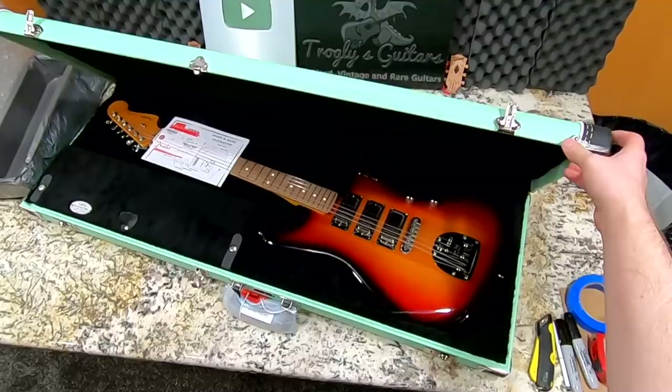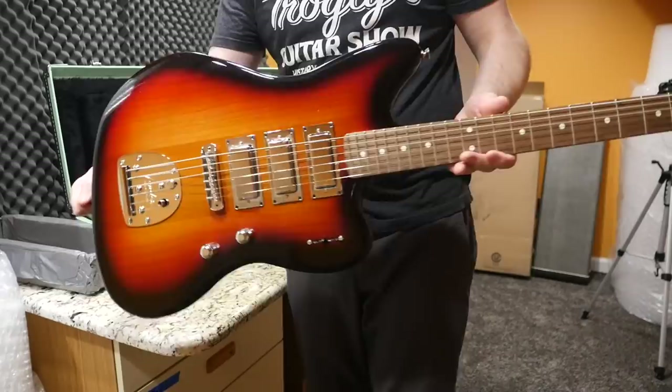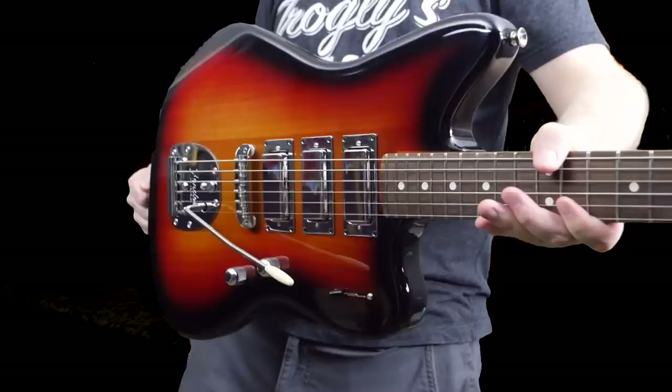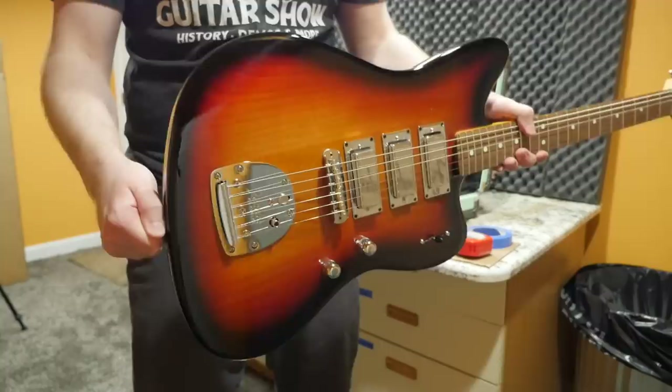Today, we have what everybody's calling Fender's Firebird. Because we've got the Troublemaker Teles — those are trying to be Les Paul custom-style guitars within the Tele — but this is kind of going for that Firebird vibe. Simply because we get three mini humbuckers. I have not seen Fender use mini humbuckers on many guitars.